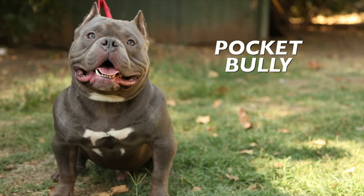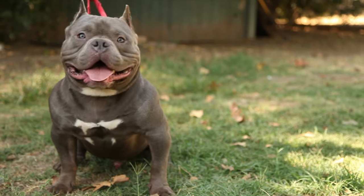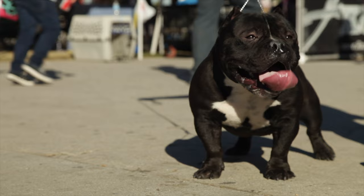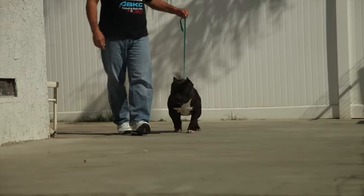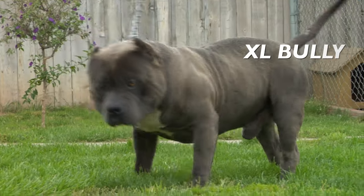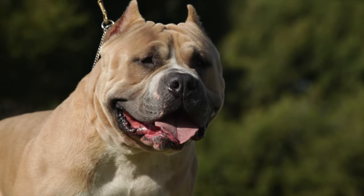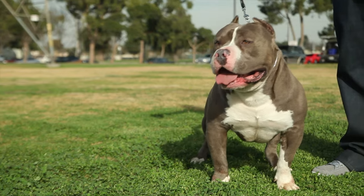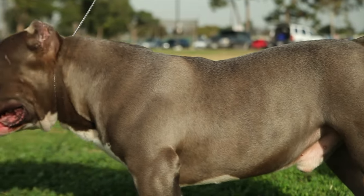Pocket American Bully: This type is smaller than the standard variety, with a height of 14 to 17 inches (36 to 43 centimeters). Pocket American Bullies have a shorter, more compact build than the standard variety. XL American Bully: This type is larger than the standard variety, with a height of over 20 inches (51 centimeters). XL American Bullies have a broader head and a more muscular body than the standard variety.